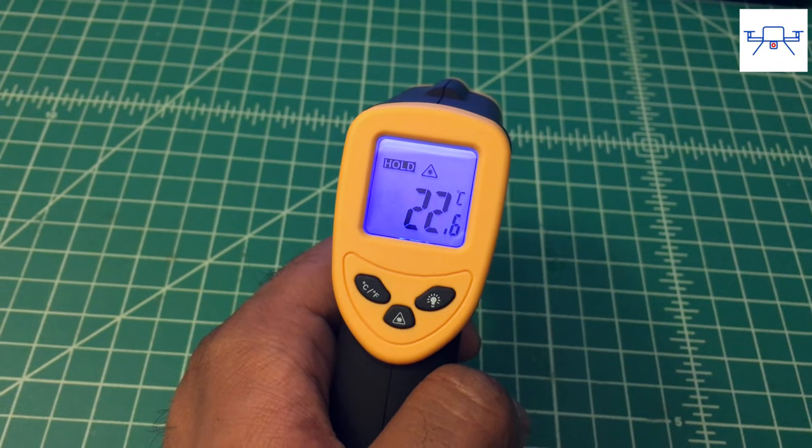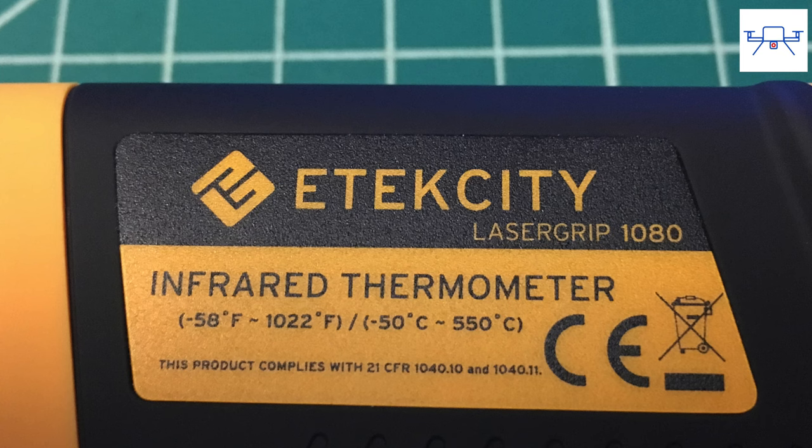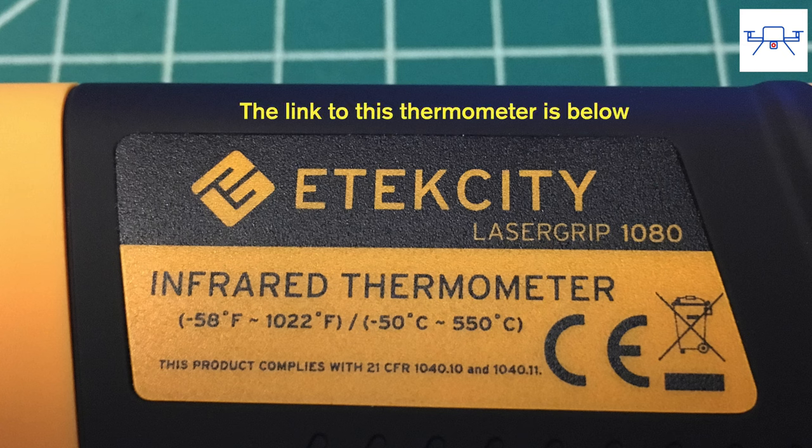You can instantly convert readings between degrees Celsius and degrees Fahrenheit, which is pretty handy. The 1080 will measure temperatures between minus 58 degrees Fahrenheit to 1022 degrees Fahrenheit, or between minus 50 degrees Celsius to 550 degrees Celsius, with a claimed accuracy of about plus or minus 2 degrees Celsius. We found that accuracy was closer to about 3 degrees Celsius in our test, which is still pretty decent for an inexpensive thermometer.